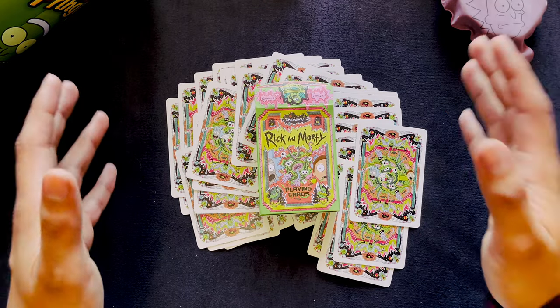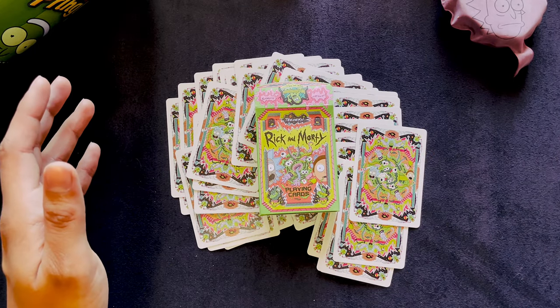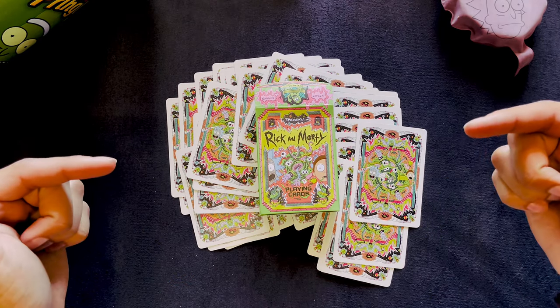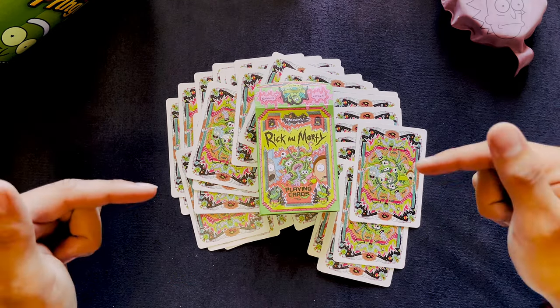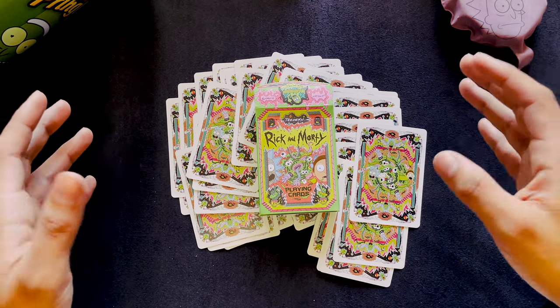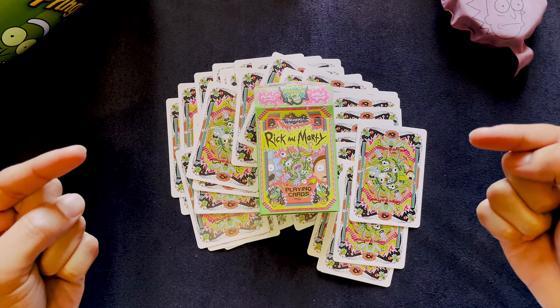I love this deck — it's probably one of my top 5 decks to date. Let me know down below what your favorite season of Rick and Morty is. I want to know if your favorite is Season 3, or if you were wrong. Like and subscribe, and I hope to see you back in the next video.